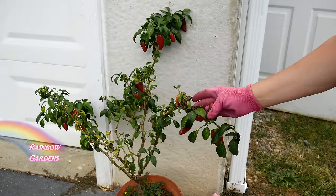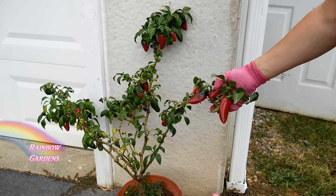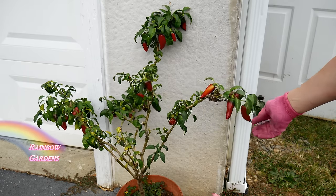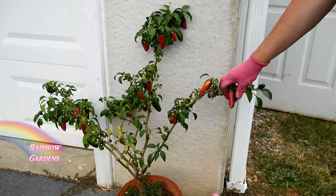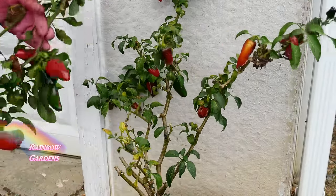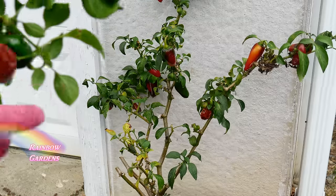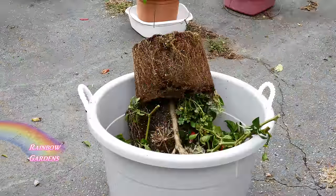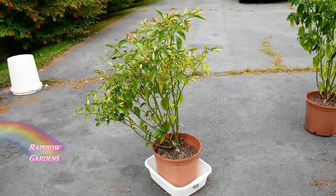This is a jalapeño plant that has survived two years. It's actually starting to look a little more healthy than it has all season, but I'm not going to keep it either. The peppers stayed green for a very short time before turning red — they went almost straight from green to red — and I think that's because of the age of the plant.